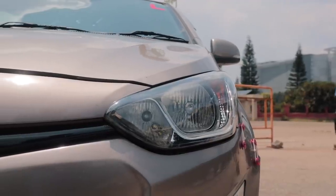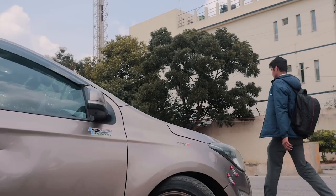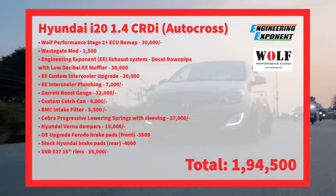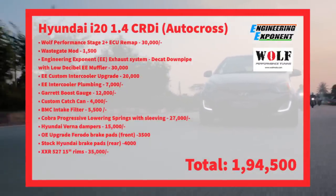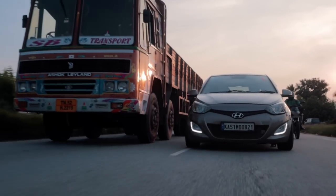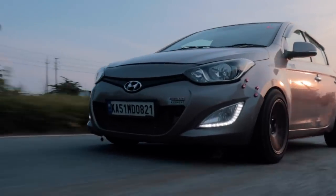If you have a Hyundai i20 1.4 CRDI at home and want to make something that can compete at autocross events around your city, Engineering Exponent have given a complete breakdown of this car's mod list. They make most of the things needed for this build themselves, so they can calibrate and customize the car to your needs. Being a Hyundai, maintenance and servicing isn't an issue with most garages across India able to work on it. And since it's an eco hatch, even if you crash during an autocross event, the bumpers and body parts aren't going to break your bank.